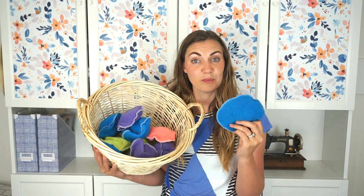And that's how you make a reusable water balloon. I love that they're so fast to make and they're so fun for my kids to play with, and they can use them over and over and over again. Thanks for watching this video — I hope you have a wonderful day!